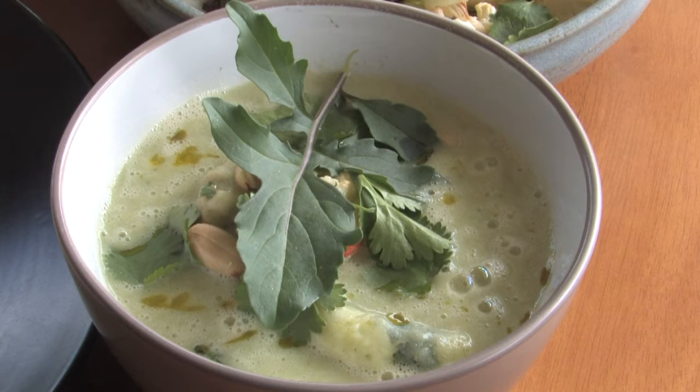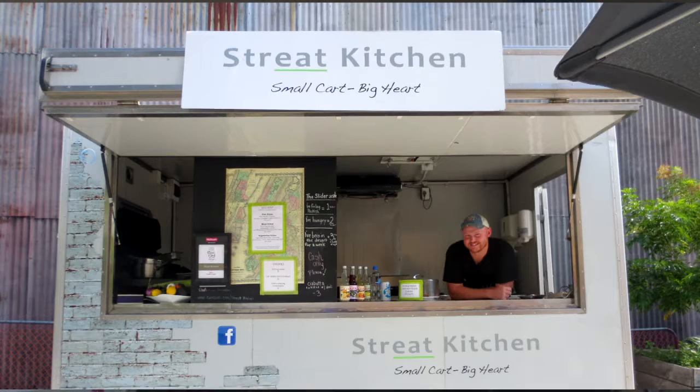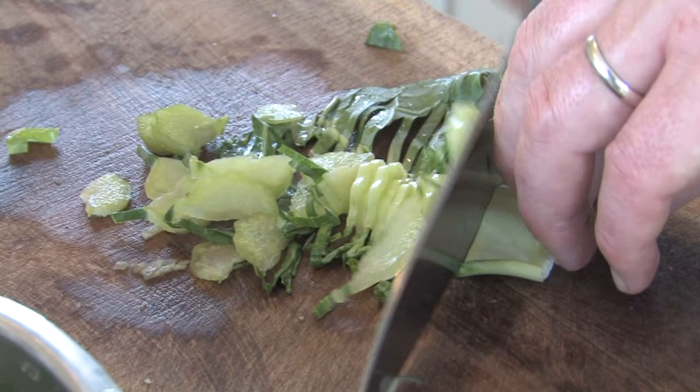Love food. Hate waste. Hi, I'm Michael, family man and street kitchen chef based here in the sunny Nelson Tasman region of New Zealand. In this series I'm going to be showing you how to get the most out of what you've got and create some easy tasty dishes.